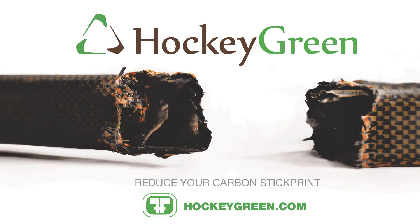Thanks for watching. Don't forget to check out our Hockey Green program, which allows you to recycle your unusable composite stick for a $10 credit on your next composite stick purchase. For more information, check out HockeyGreen.com.